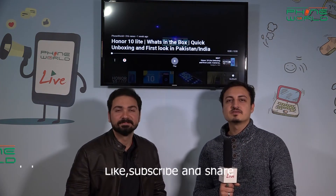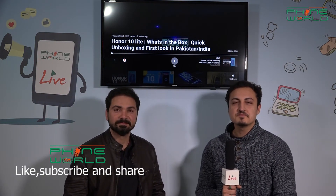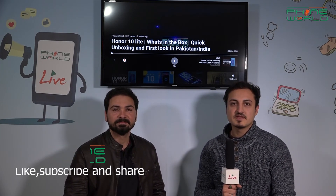Yes viewers, this is our discussion on today's Honor 10 Lite review, which Shweeb has shared with us. Next time we will be with a new device. Till then, take care. Thank you. Allah Hafiz.